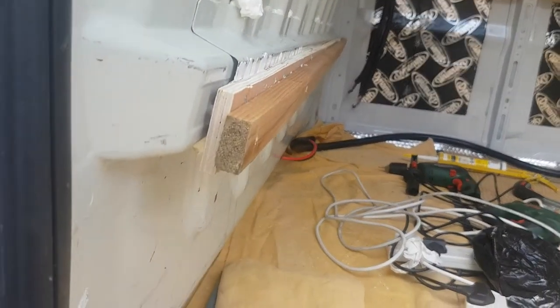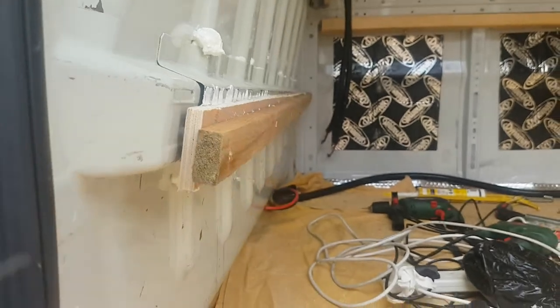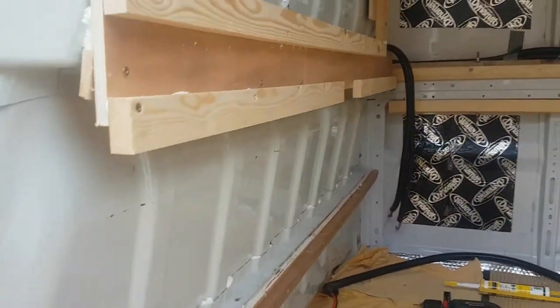I stuck little bits on the ends and then attached another bit of ply on the bottom strutty support thing that sticks out, with a bit of batten that my mum gave me that she just had lying around. That went pretty well and went fine.